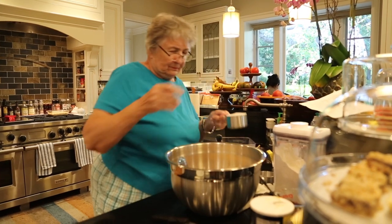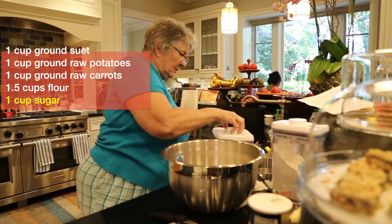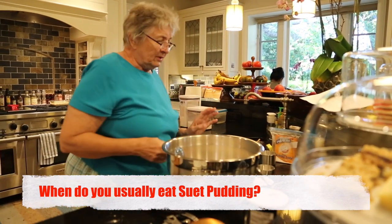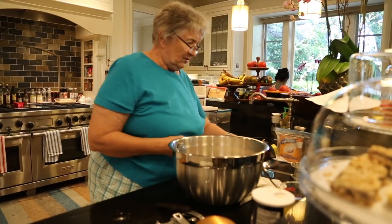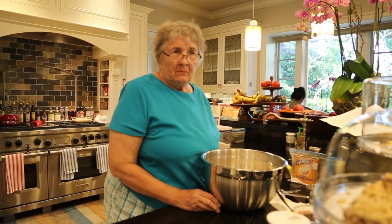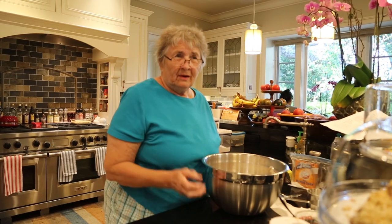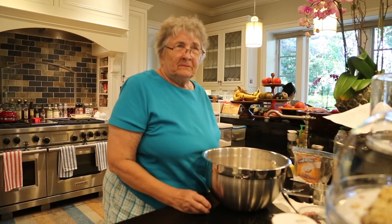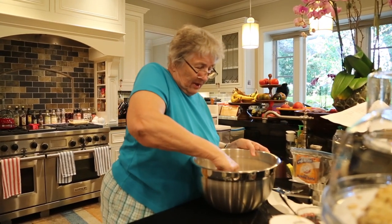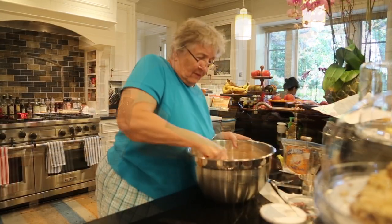One cup of sugar going in. Generally, the only time I have made it has been at Christmas time, because it reminds me a lot of the English plum pudding. It has the same consistency and it looks like a plum pudding, but to me it is better because of the carrots and potatoes — it is more wholesome for a dessert.